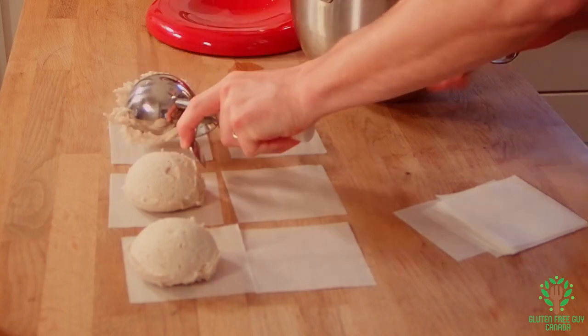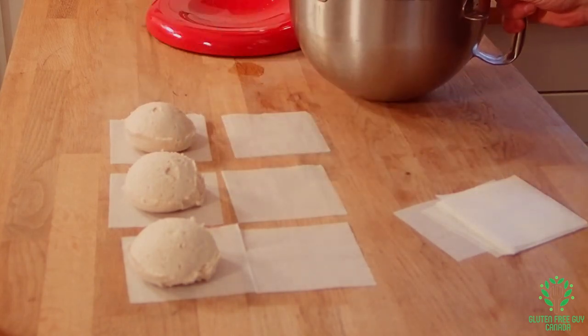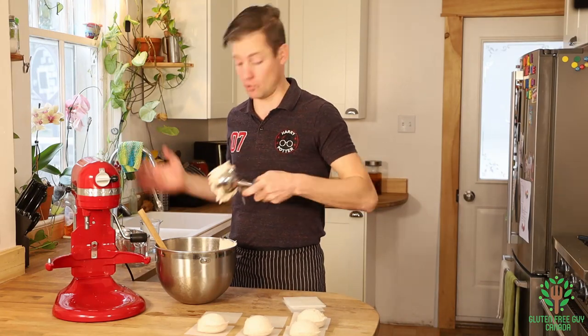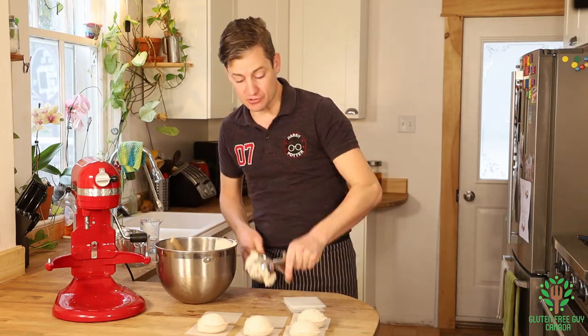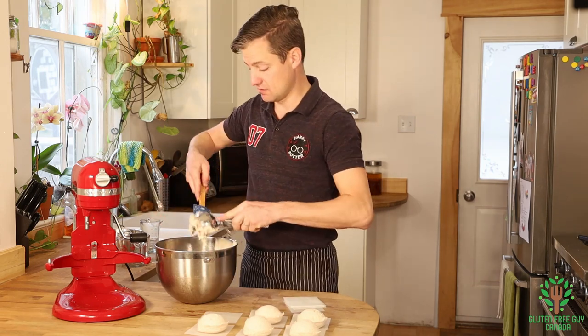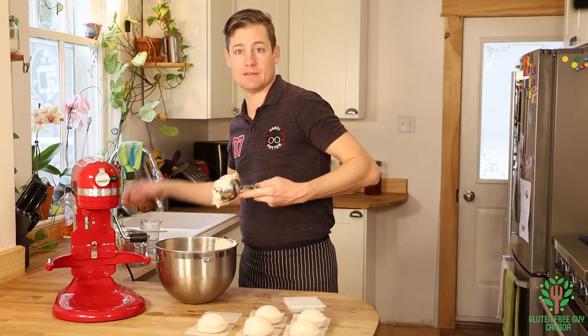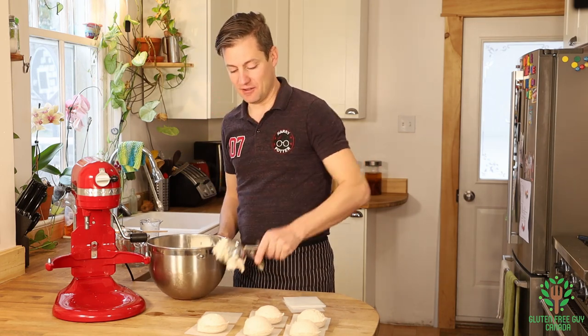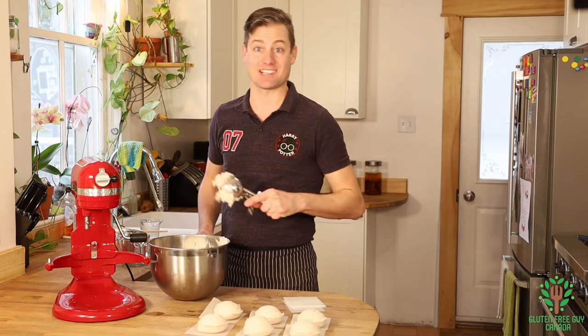This recipe can be doubled, tripled, quadrupled, quintupled - as many times as you want. You'll just get more and more bagels. You can do bagels with some of them, you could do buns with another, you could do a loaf of bread with one. It's really up to you.